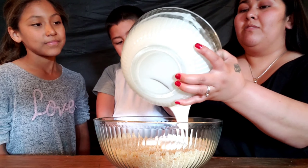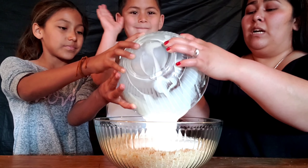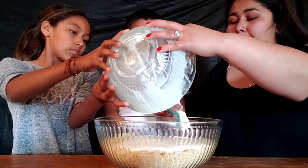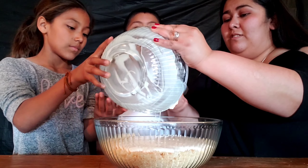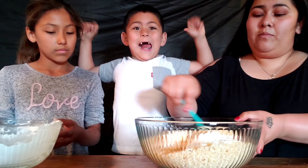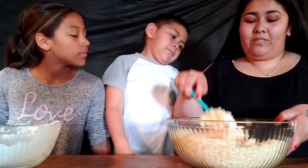Stir everything together. You can also add some food coloring if you want to change the color, but we're keeping it white because we're going to add candies to make it Easter themed. We're going to shape these into Easter eggs, which should be really fun!